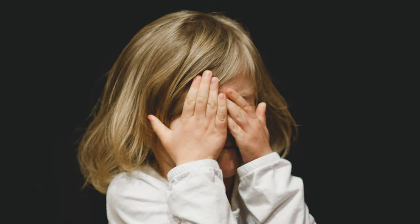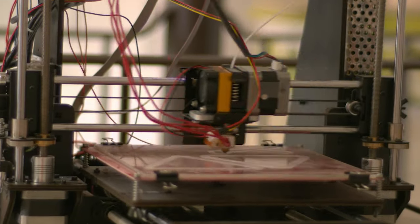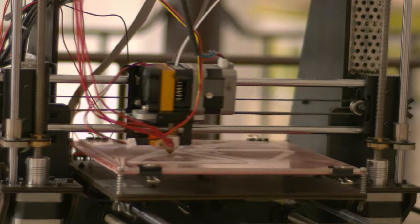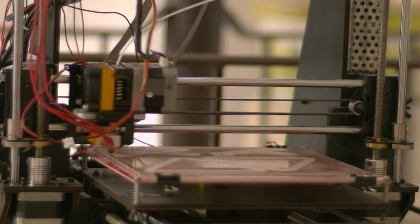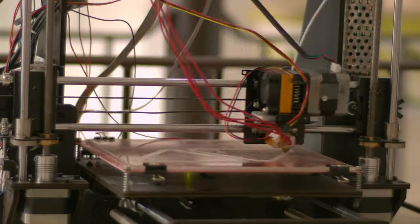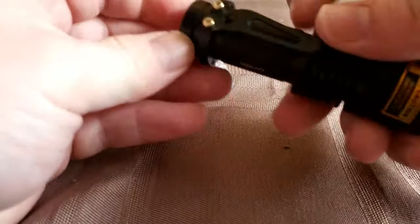I apologize for the clickbaity title and thumbnail, but I do have some genuine concern about something I discovered with my 3D printer and hope it can get appropriate attention, maybe some comments from professionals. A little background: I've been 3D printing for a number of years and I love this hobby. I'm not a medical doctor, I'm not a scientist or an engineer, I'm not giving medical advice in this video. I'm just presenting what I've found.